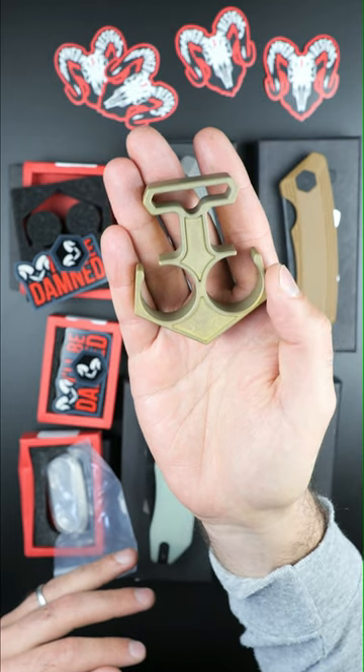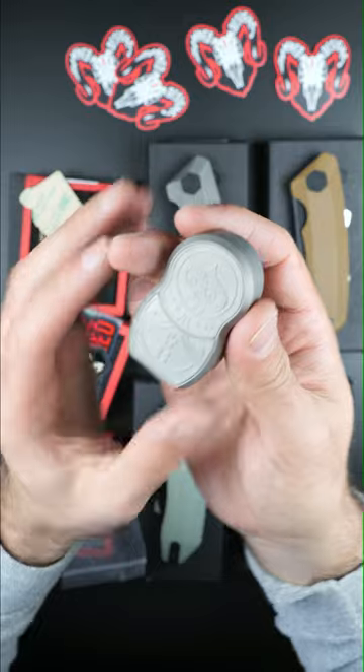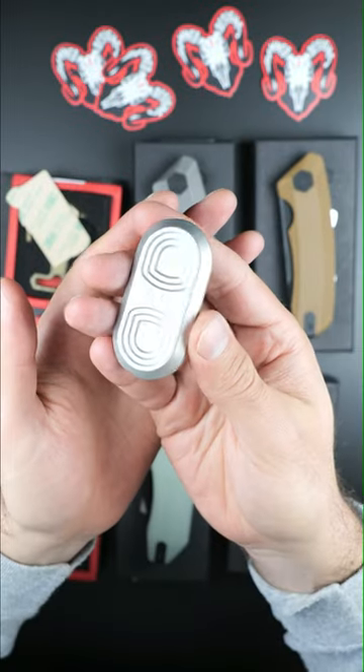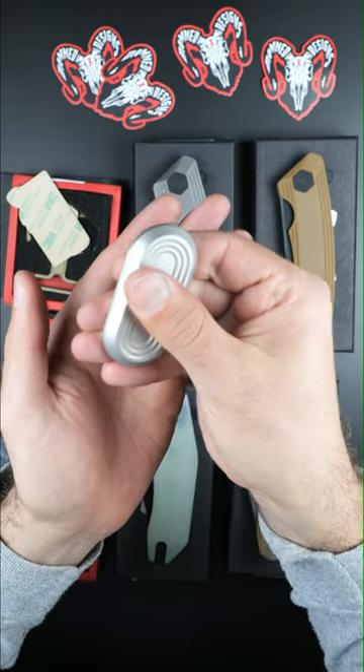They also sent over these really sick Kraken yellow titanium Nux, the Babushka which is a little titanium cigar holder pillbox combo, and finally their Oasis Light fidget toy which has three rows and five levels of magnets.